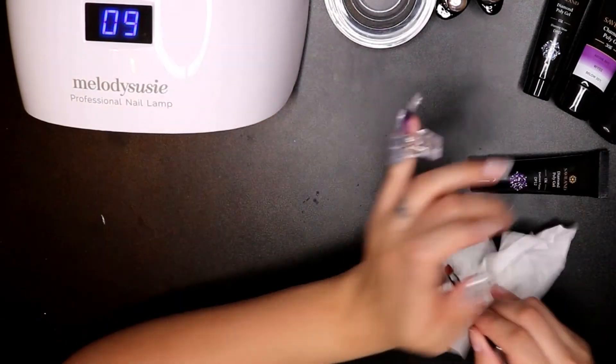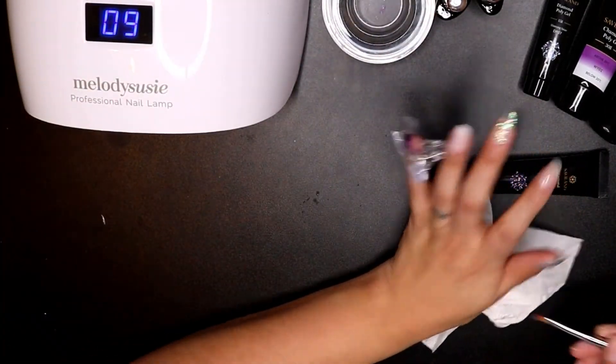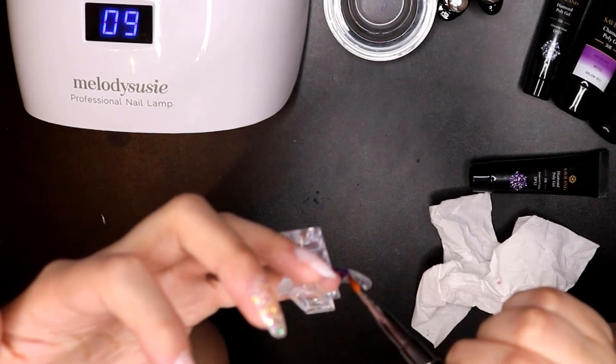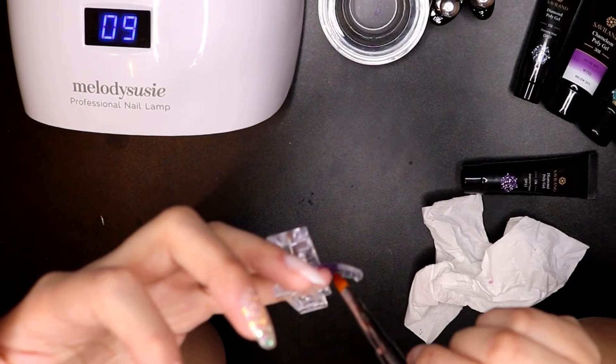I was putting just as much slip solution on the other ones and it was working just fine. The brush got a little tacky, so it doesn't look like it's coming out too well.